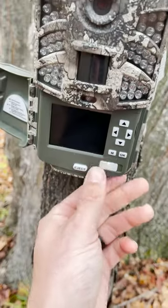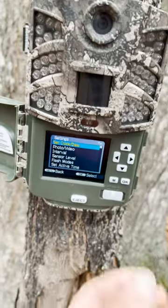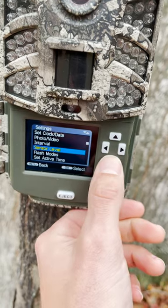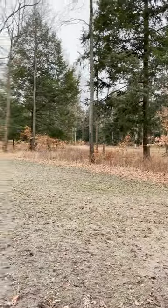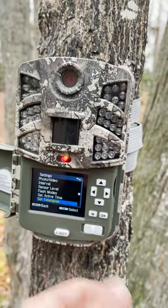I've been using these religiously on all my property here in Michigan for my homegrown series. Let me go over some of the settings. I'm going to go over exactly how easy it is to use these settings. Obviously hit menu and it brings you right into the settings. I'll go down to sensor level — I've got it set at medium right now as this is on a food plot. Flash mode is pretty cool because I've got it set to long range. Obviously on the food plot, if they're on the other side, I want to be able to capture that picture. You guys can see just how easy it is to use this camera.